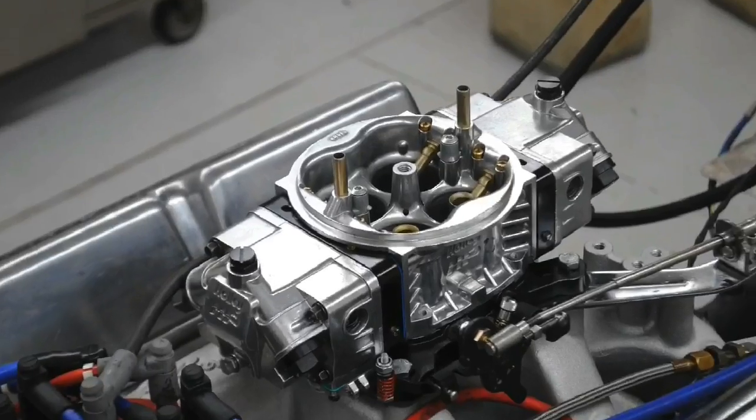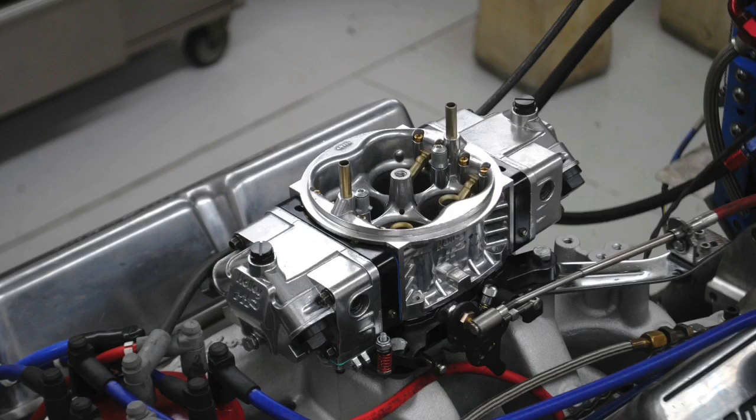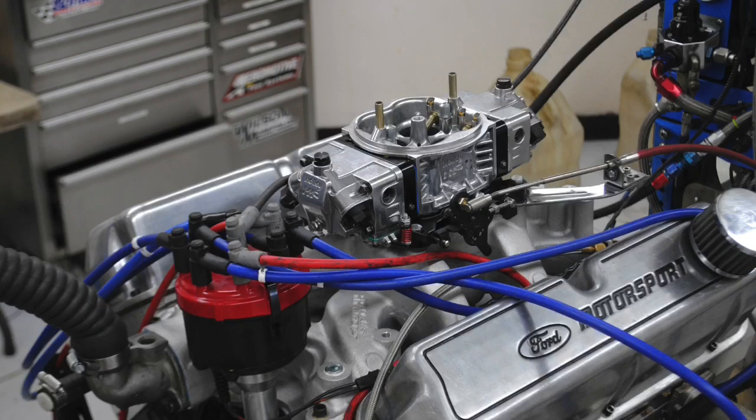Let's talk induction systems for a small block Ford. The simple, effective combination I recommend 95% of the time: single four barrel, dual plane intake. That's my go-to piece. You put it on there, it works, it drives around, it makes good power — it does everything it's supposed to.